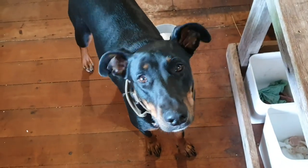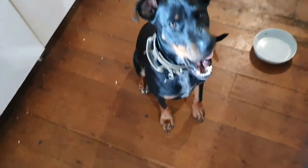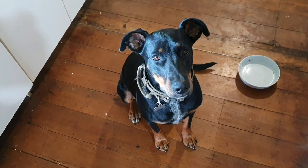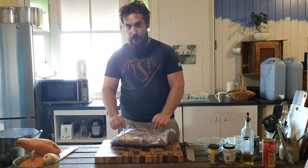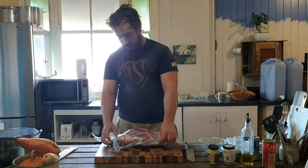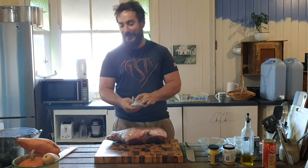You're not getting any though — you might get a little nibble. Magnificent beast. So that's the lamb. It is time to start prepping up our lamb.